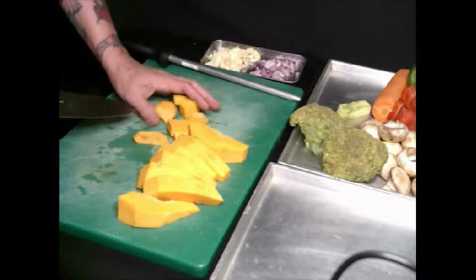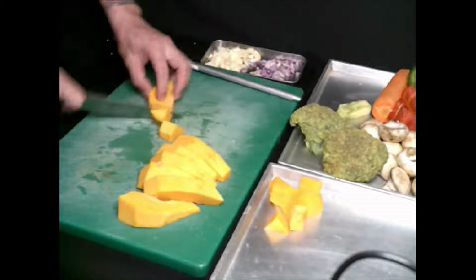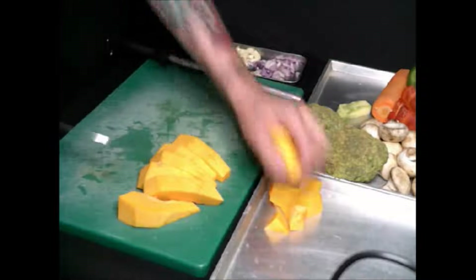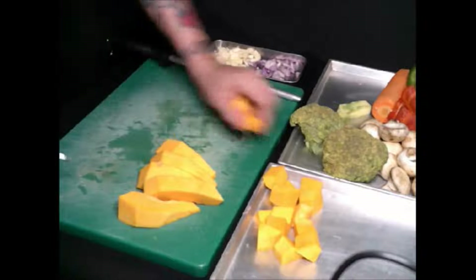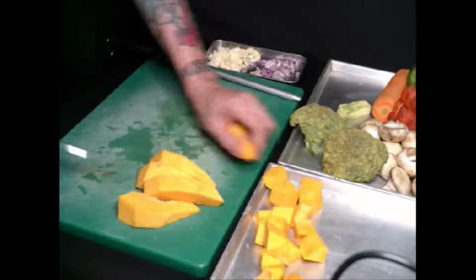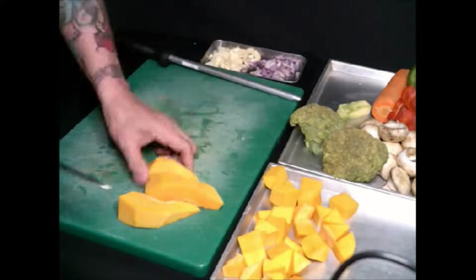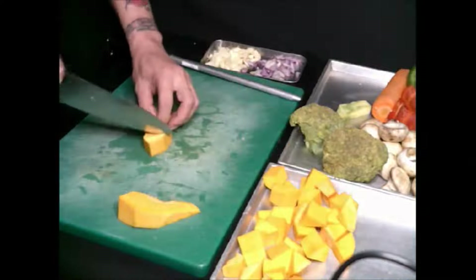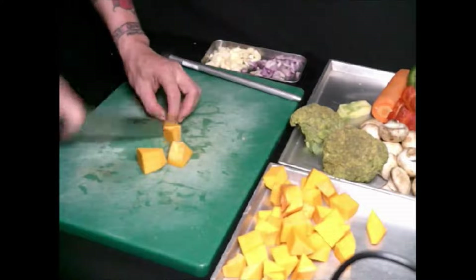Simple cut, then I'm going to put it here, organized in one place. Make sure you have a sharp knife — if not, it will be very hard for you to slice everything. Okay, so I'm done with my pumpkin.